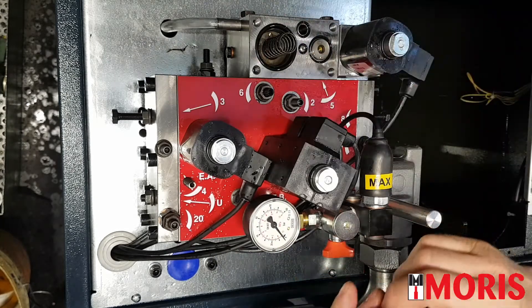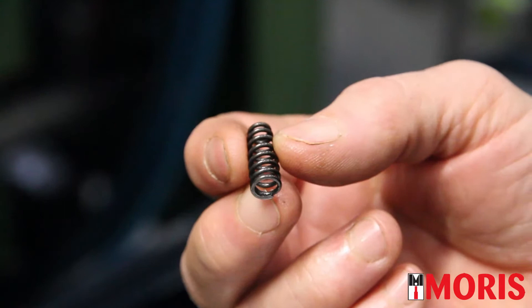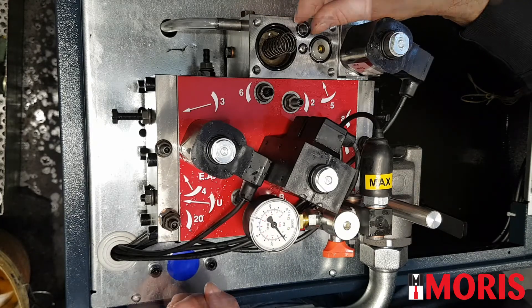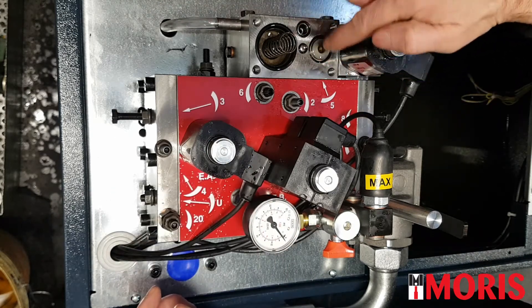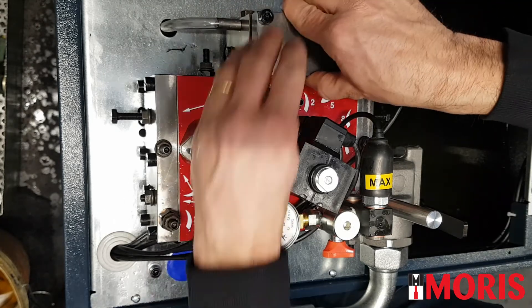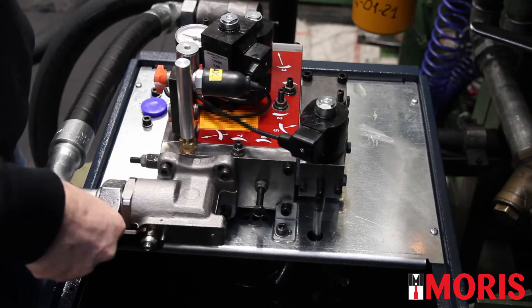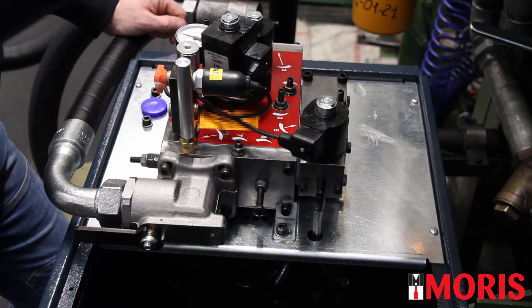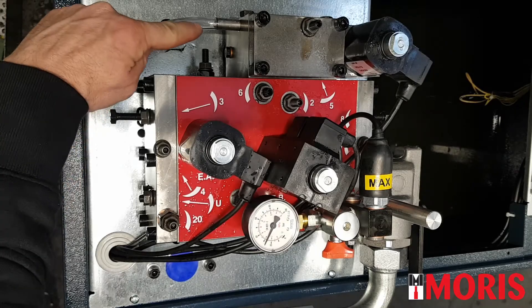Remove any dirt you may find and clean the sphere. Put the sphere back. Put the spring back, paying attention that the two sides are not equal — the end with the bigger diameter must touch the sphere. Check that all gaskets are in the proper seat, and fix the cover plate back. Open the ball valve, switch on the elevator, perform a travel in up direction, and check that there is no oil coming out from the discharge hose of screw number 5. No oil is coming out — this is OK.